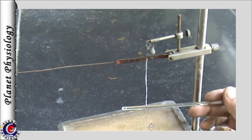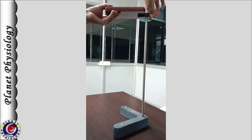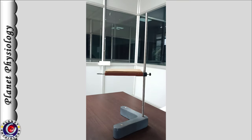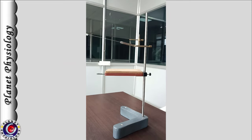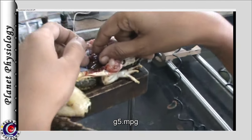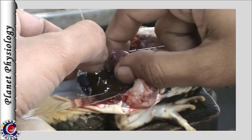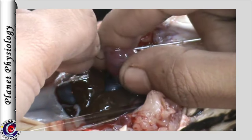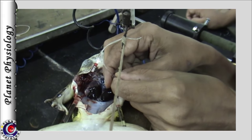As you can note, the hook is inserted into the tip of the ventricle. On the stand, we fix the frog board first and then the heart lever above it as shown here. Once the dissection is done, the frog is placed on the board. The ventricle is gently held between the fingers and the hook is inserted through the tip of the ventricle without piercing the chamber.